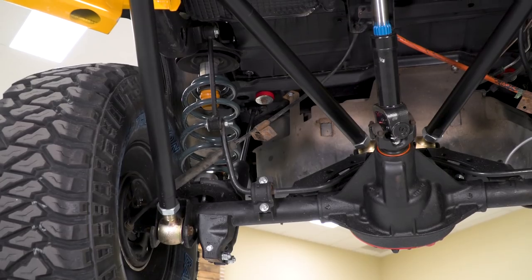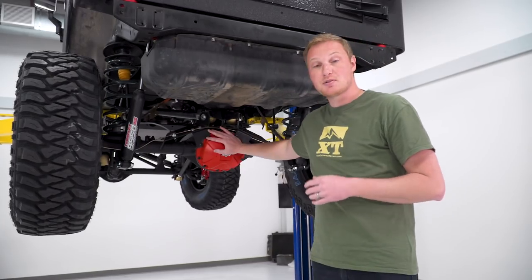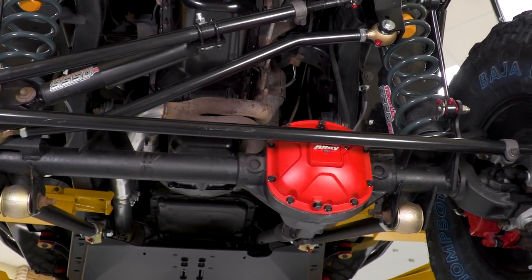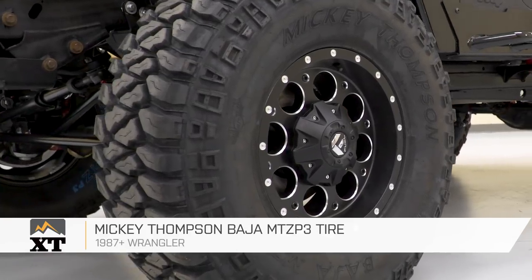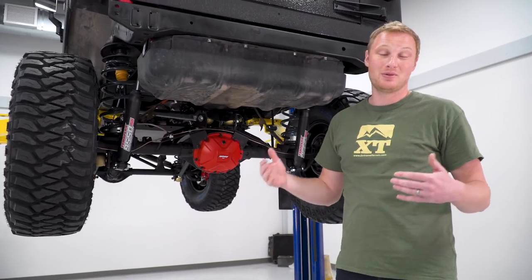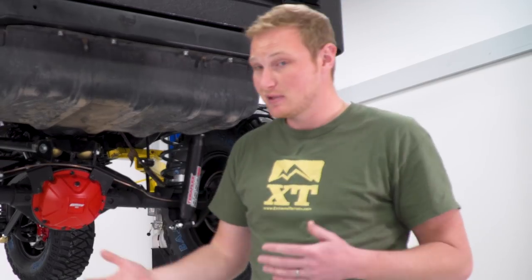It's just a really well-built, really well-designed system that I think EJ is really going to like. We had the axles completely refreshed with 4.56 gears, which work really well for the tire size that we have on this Jeep. With a lift kit like this where you're doing so much customization, there are a couple of additional things you need to change — one of those being the exhaust.